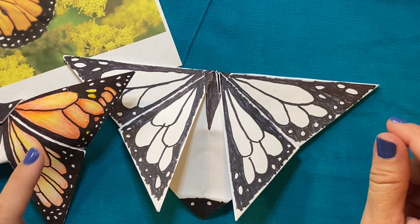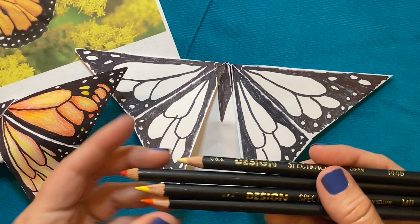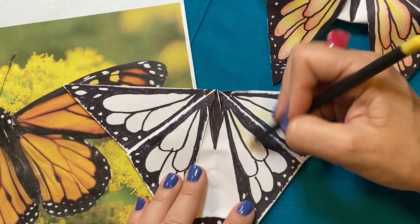Now that that's all done, we're going to add some color. Remember, if you're making a monarch butterfly, you're going to need some oranges and some yellows. Or for any other kind of butterfly or moth, do some research and figure out what colors you're going to need.